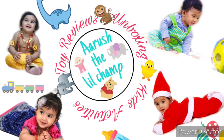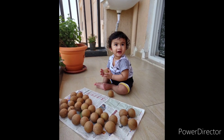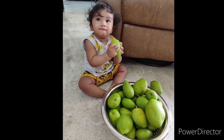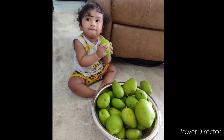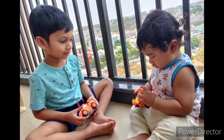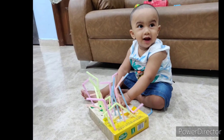Hi guys, this is Dr. Karthik Manchala. As kids keep crossing certain ages, it is suggested that we provide them with certain activities to promote development. One such activity is the straw box. As little Arush has just crossed 11 months, we would like to provide him with this activity.